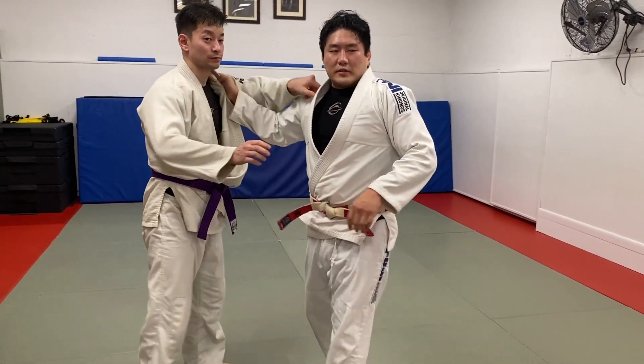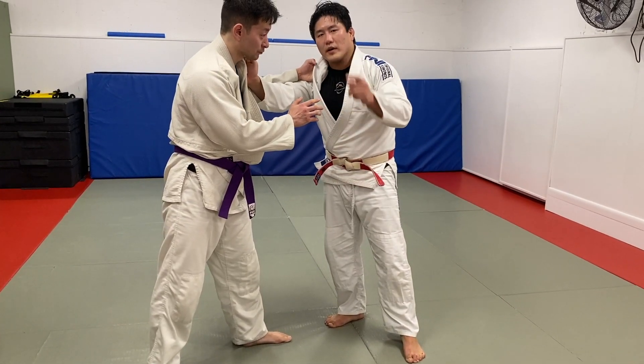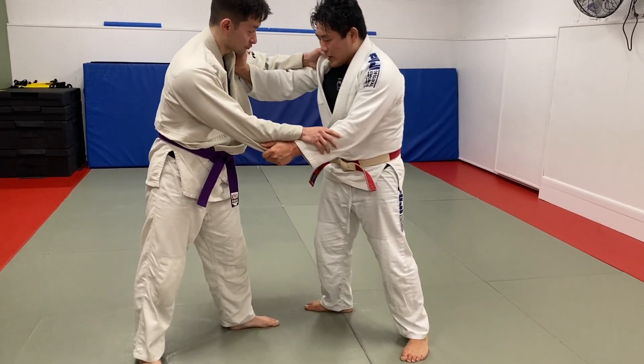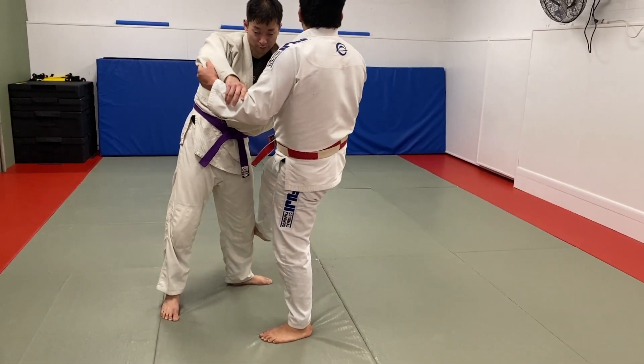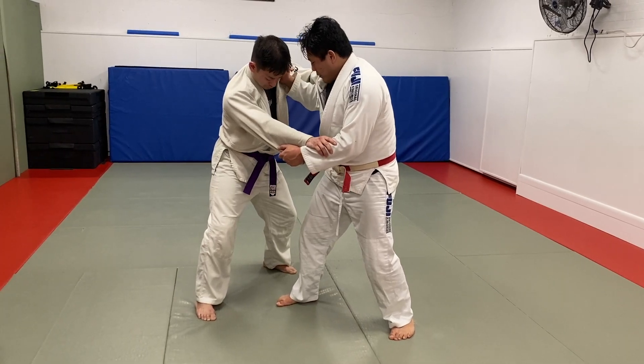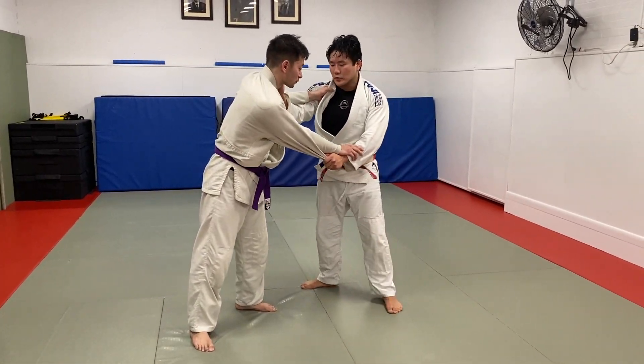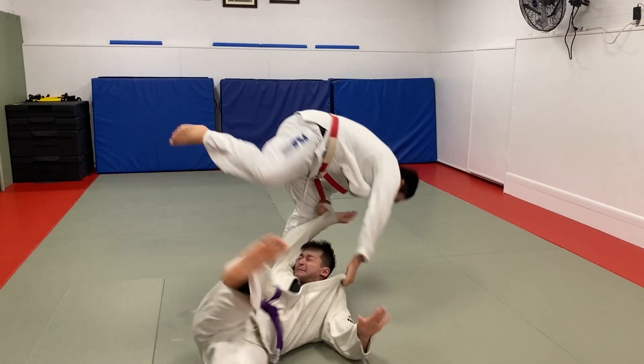But the problem is, a lot of the times, he's not going to let me just step really, really into this middle position. So how do I gain that inside step? A lot of the times, if you do a big Sasai, I'll do a short Sasai — one, two — and now from here, I can do a two-step Uchimata. So: short Sasai, two-step Uchimata. Short Sasai, two-step Uchimata.